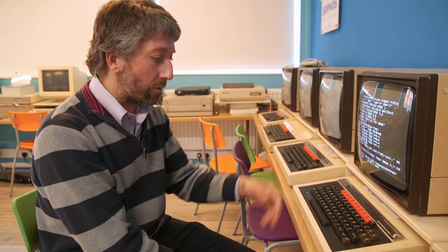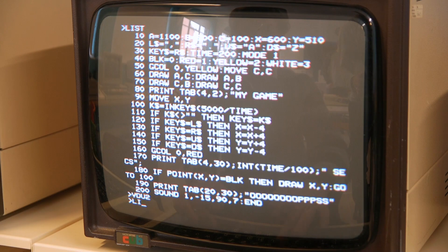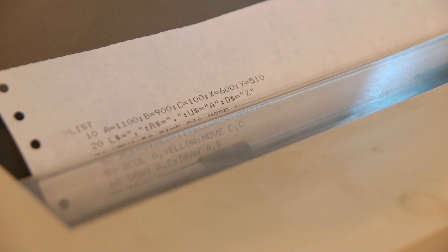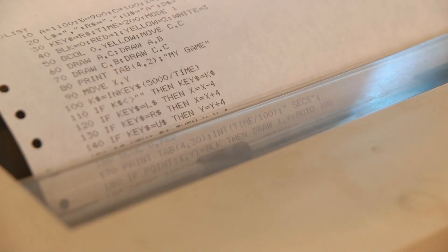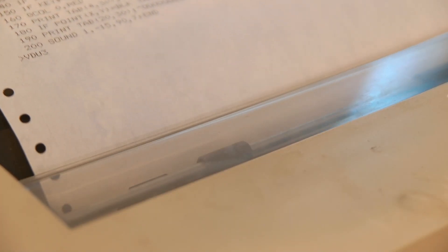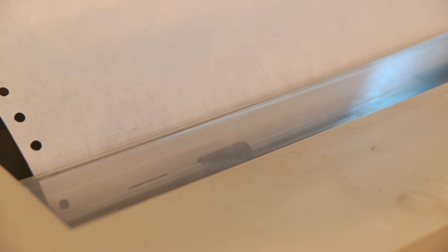If the kids want to get a printout of their work at the end of the session, all I need to do is simply send it to the printer. And there we go — it's coming out on the printer at the end of the room that's networked to this computer. So the kids have got something to take home with them on a realistic 1980s dot matrix printer with all the right sound effects. Hopefully that will add to their experience.